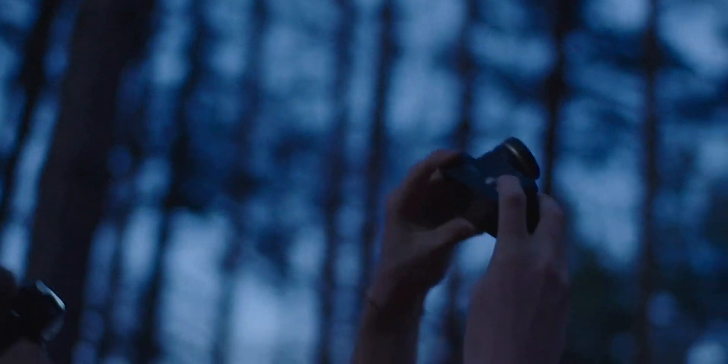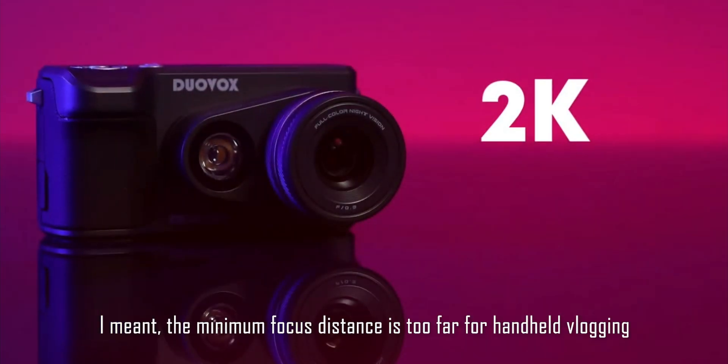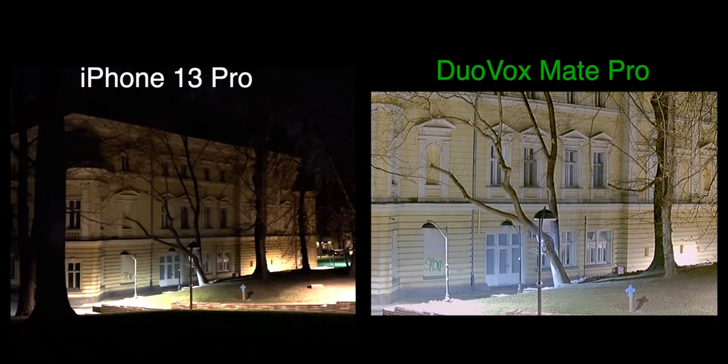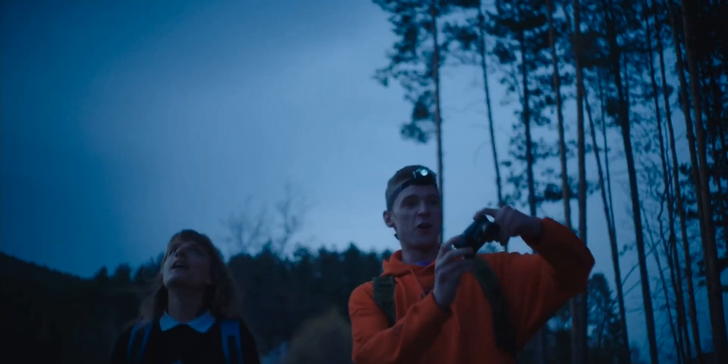It does have a few downsides, though. It doesn't seem to have autofocus, so you can't really stay very close to it, meaning that you can't use it for vlogging. And the software has a few bugs at the moment, like it doesn't clearly tell you if the SD card is missing or if the SD card is almost full. Of course, it is in its early stages, and by the time they finish it, I'm sure they'll fix most of these things.